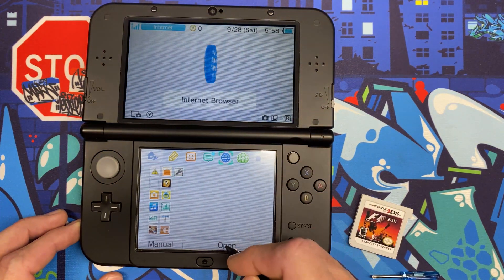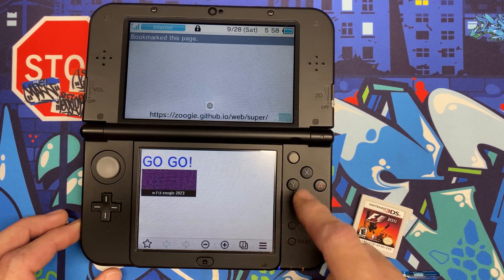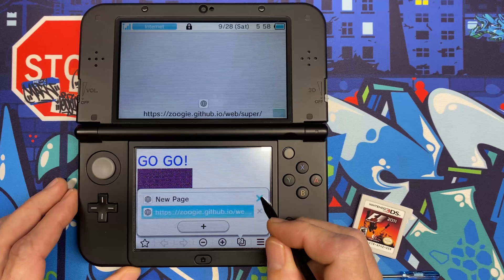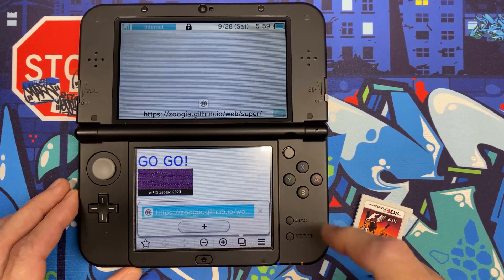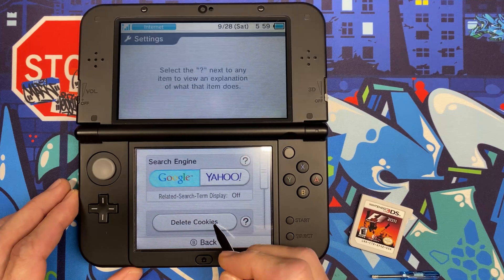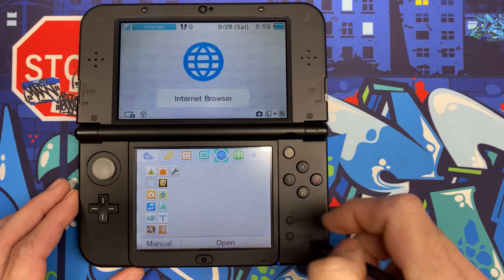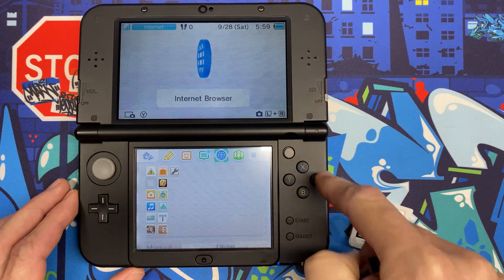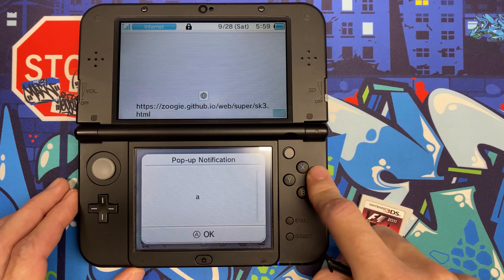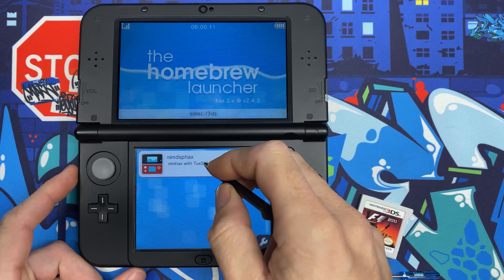Back in the web browser, hit Select, bookmark this page, hit B, hit ZR on the back side, and close the new page so only this one remains. Hit B, Start, Settings — delete cookies and hit Yes. Now hit Home, immediately relaunch the web browser with A, select Go, hit A, and after launching into Homebrew Launcher, launch nimsfax.